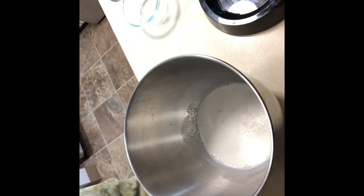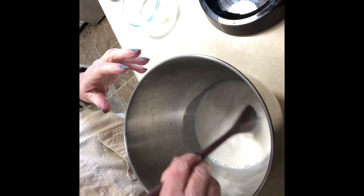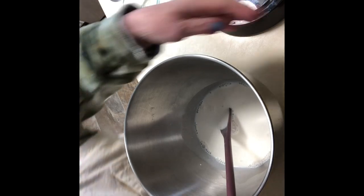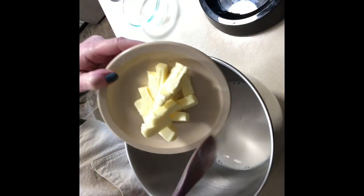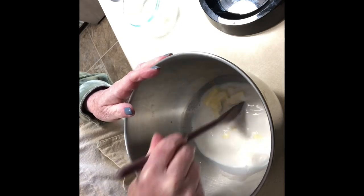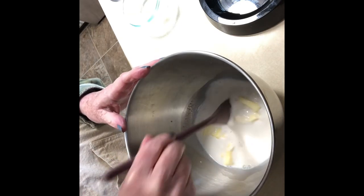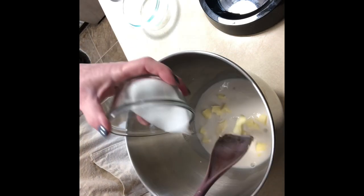The milk should be about 110°F — just like warm bath water for a baby, that kind of warmth. We're going to stir this, then put in five tablespoons of butter. You're not looking for the butter to melt; you just want to put it in and kind of break it up a little bit. Now we're going to add three tablespoons of sugar.